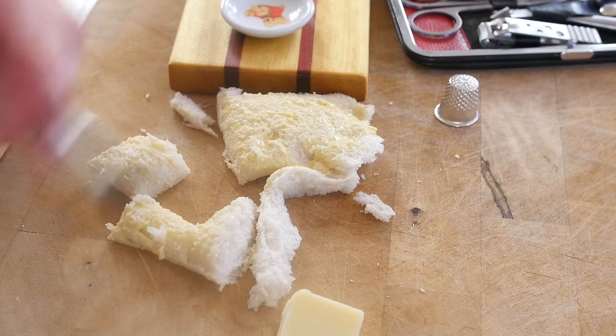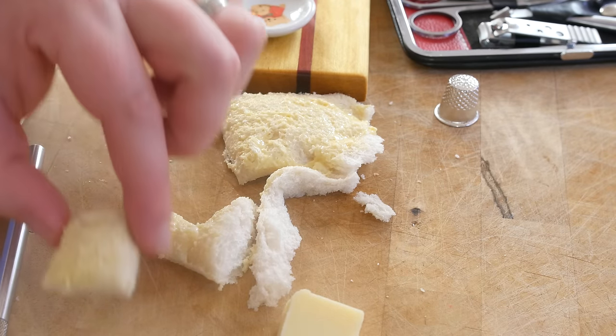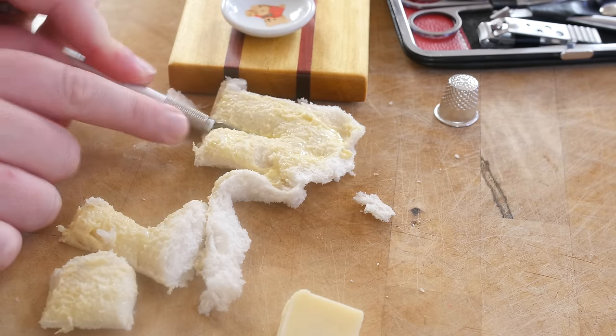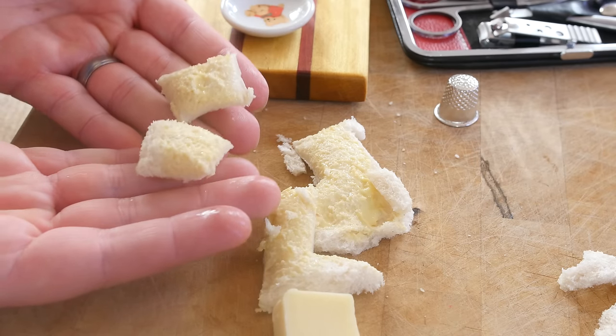Alrighty, I have been using my scalpel here to cut out — it almost looks like a little pillow. I have made a little pillow of bread, that is one slice there. I am going to make another one right here with this scrap, about there. Hopefully our cheese will go on that. There are our slices of bread — I probably could make them smaller but I am hungry.